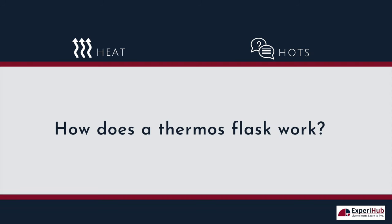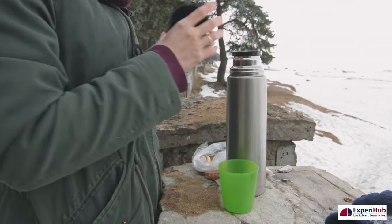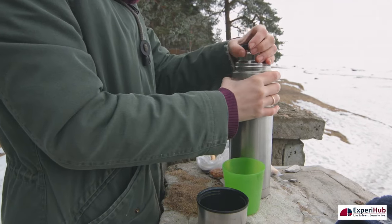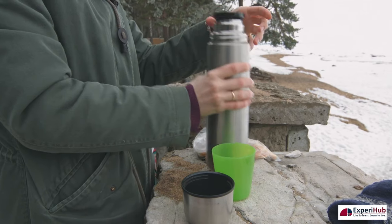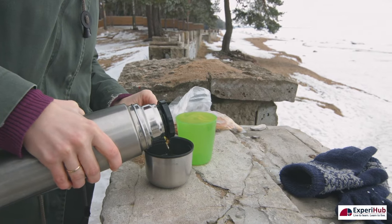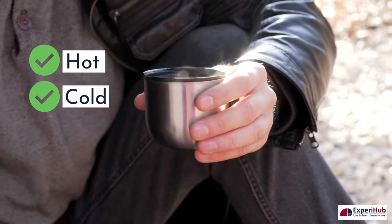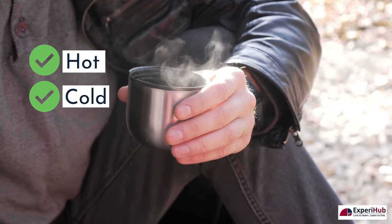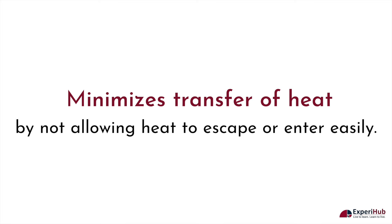How does a thermos flask work? A vacuum flask or thermos is an insulating storage vessel that greatly lengthens the time over which its contents remain hotter or cooler than the surroundings of the flask. Instead of containing any kind of heating or cooling element, a thermos is designed to minimize transfer of heat by not allowing heat to escape or enter easily.